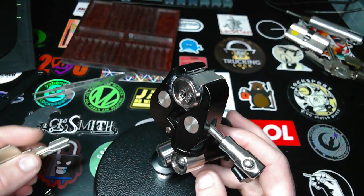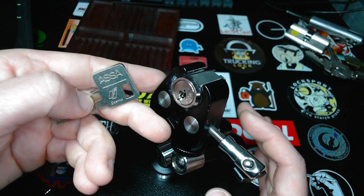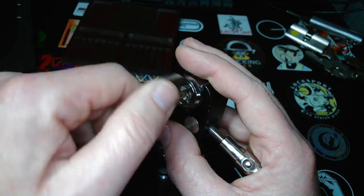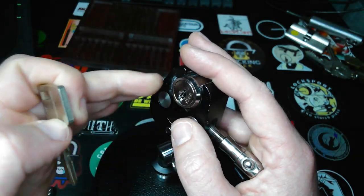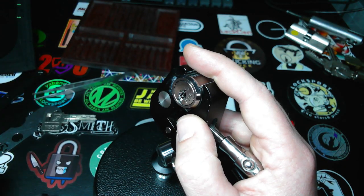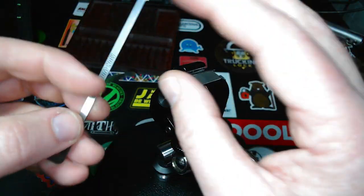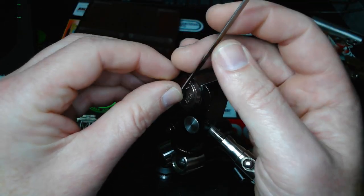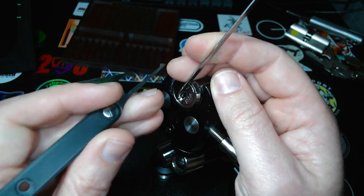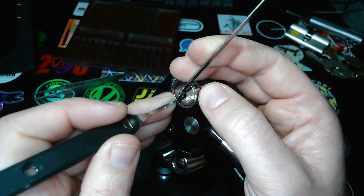Today I want to show you this nice Assa Desmo slider lock. It has eight sliders — four on the right, two on the left. They interact with two sidebars, one on the right and one on the left. Each slider has one true gate and two false gates. It's a very fun pick with very nice feedback. Let's try to get this thing on camera.